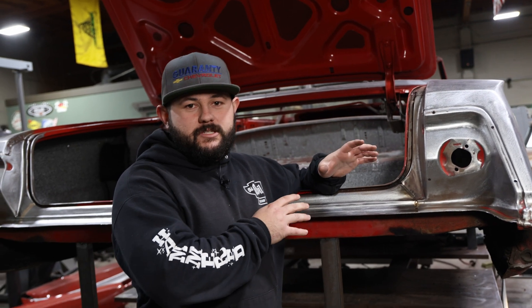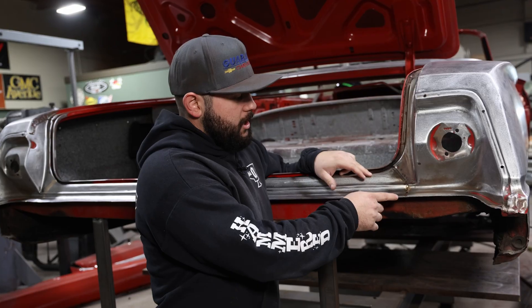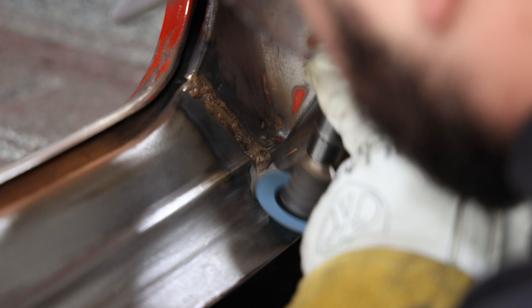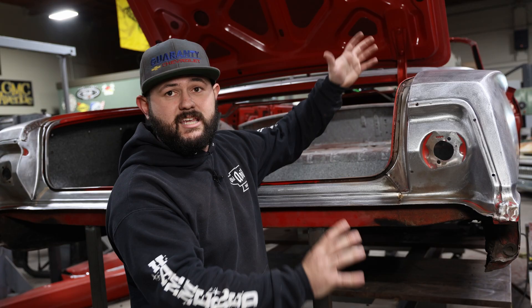Now when the factory assembles these cars, they take the flanges, they spot weld them together, and then you get left with these kind of ugly factory seams. So what we're going to do is come in here with some silicon bronze and fill these seams, shape that back down, that way when the car is sent off to bodywork and paint, they can bodywork it nice and smooth, paint it, and you end up with a really nice seamless back end.